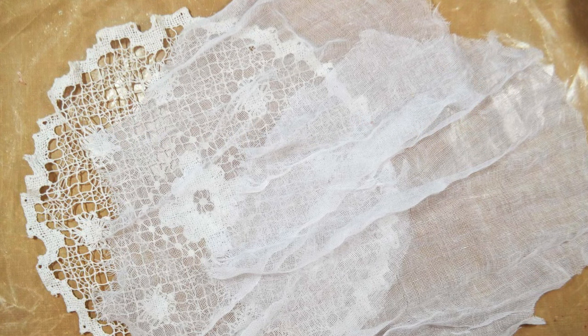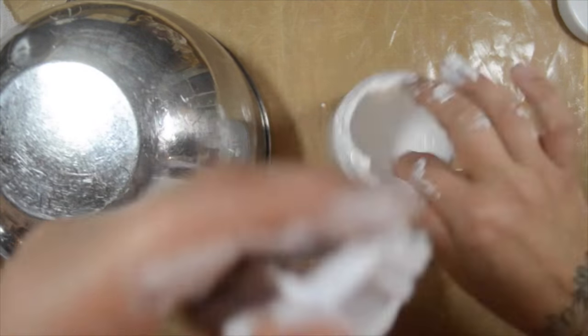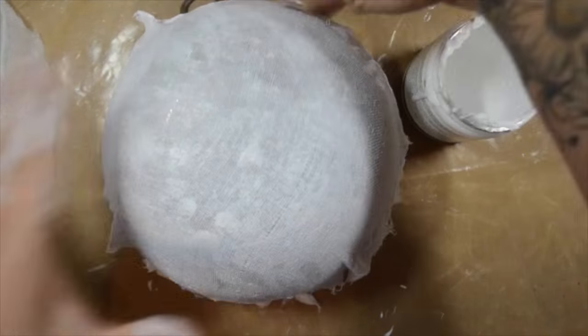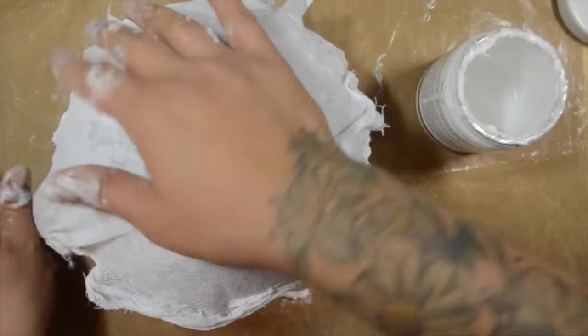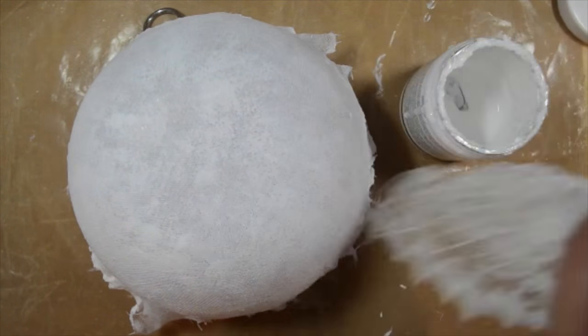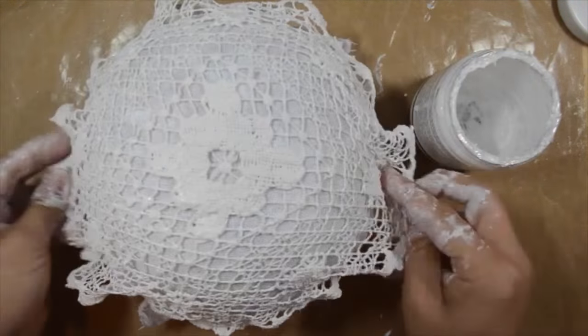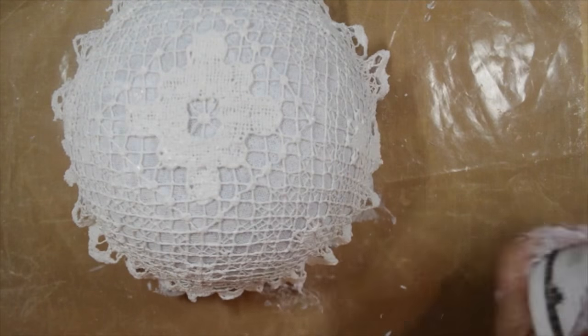I cut a couple of circles about the same size as the doily. I dipped the circles of gauze into the medium first and then placed them over the bowl — I did that twice, so there are two layers. Then I dipped the doily directly into the medium as well and wrung that out and laid it over the gauze.